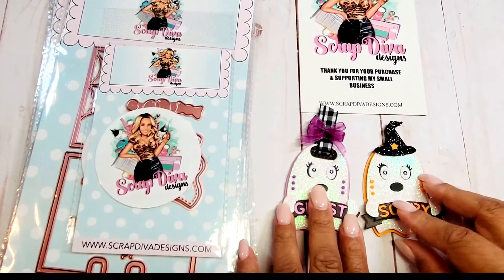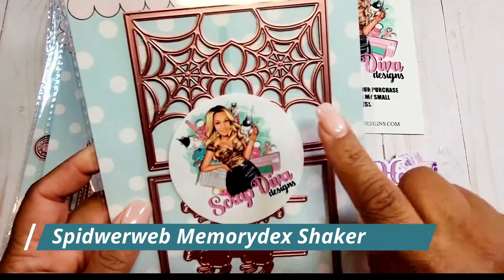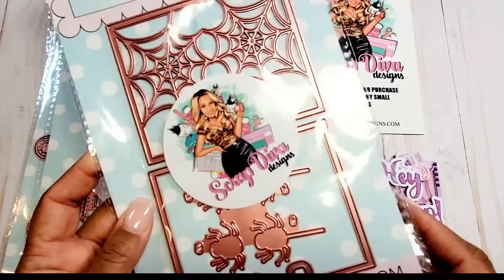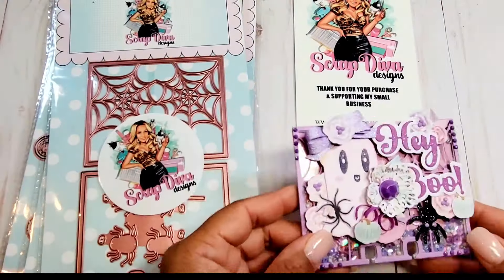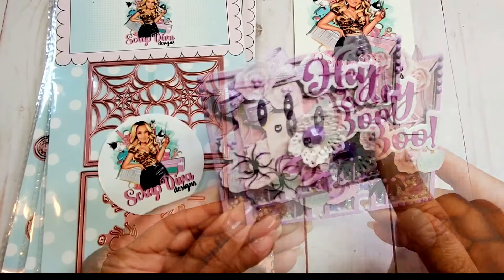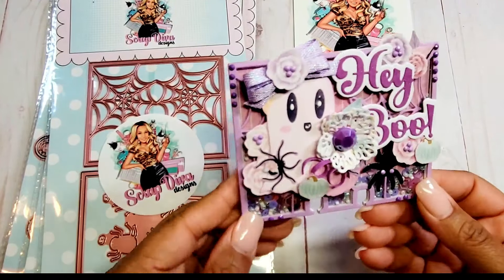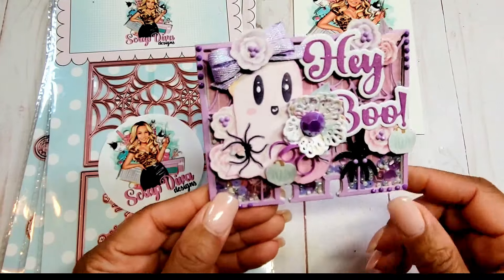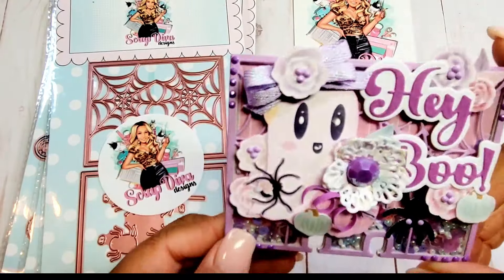Next we have the Spiderweb Memorydex Shaker. You have the spider web layer, the layer that adds the frame and foam, and then the base layer. You also receive spiders. Here is an example of one of the Memorydex cards I've made — done in a fun purpley pastel color. Here's one of the sentiments I just showed you: I've cut it in half and it says 'Hey Boo.' We've got this adorable little ghost from the August release, and then a little spider in black glitter with purple eyes. You can see the cute little shaker bits inside.